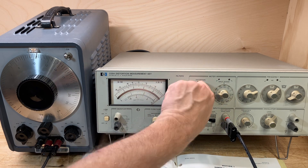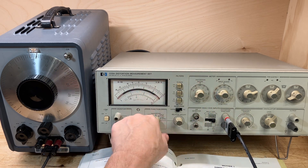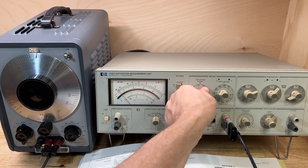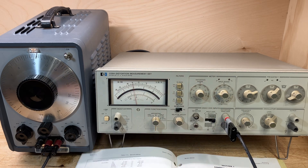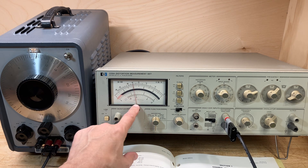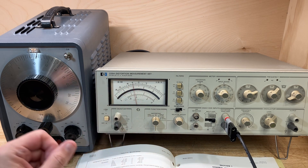Let me switch to distortion mode and make our distortion measurement. It looks like we have a distortion of negative 58.0 dB.